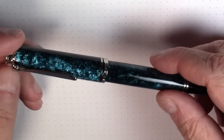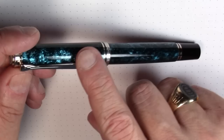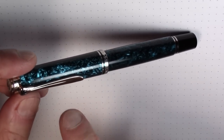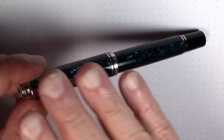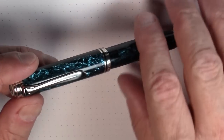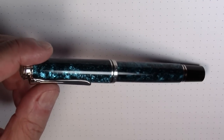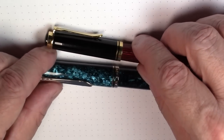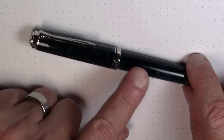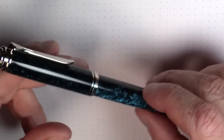It is an M805 model Pelican. The difference between an M800 and an M805 is the color of the trim. Pelican Souverän M series pens — if they end in a zero as the last digit, they have gold plated trim, and rhodium plated trim for a pen ending in a five. For example, this pen is an M400, and it's got gold plated trim. This is an M805 because it's got rhodium plated trim. That's how it works. And this is the Ocean Swirl Special Edition version.